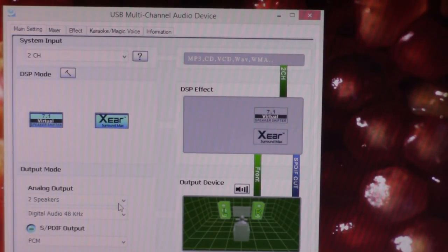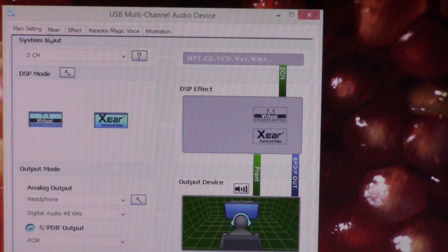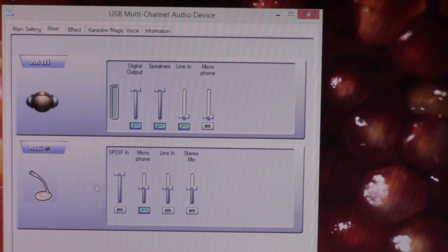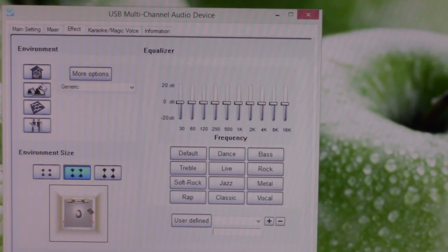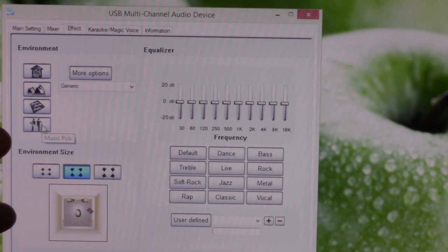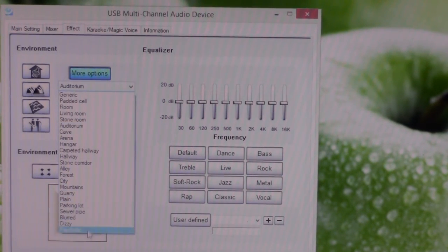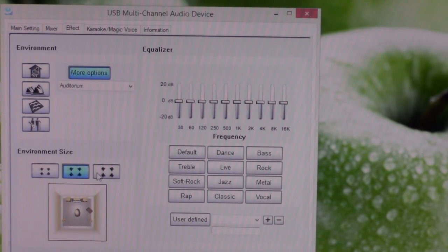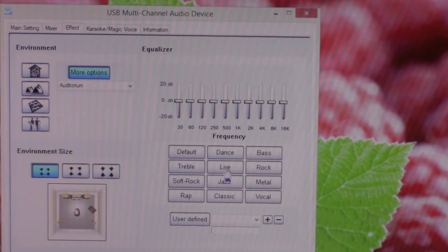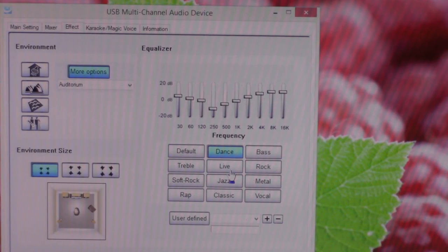You have analog output options for 7.1 channel speakers or headphones, and digital output. There's a mixer for general volume and a recording section. Under effects there's a bathroom preset — meant to mimic that sound — plus concert hall, underwater, music club, padded cell, and auditorium. The auditorium I really don't like because it echoes quite a bit. You can also adjust environment size, making it sound like a small room or a taller room, and there are presets for dance and other genres.